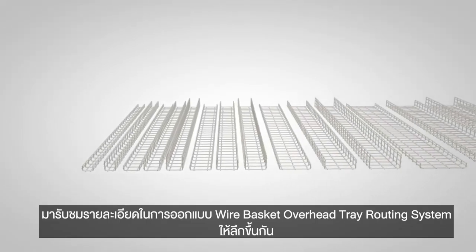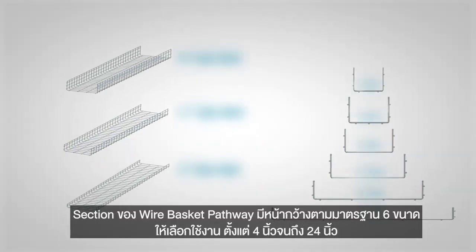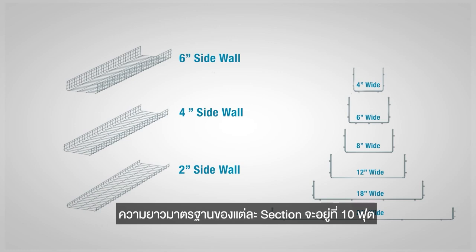Let's take a closer look at the Wirebasket Overhead Cable Tray Routing System's design. Wirebasket pathway sections are available in six standard widths, ranging from 4 inches to 24 inches. The standard section length is 10 feet.